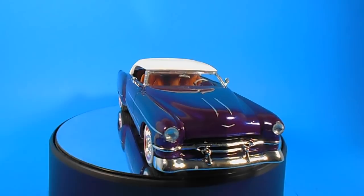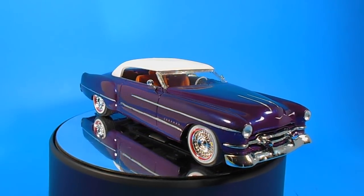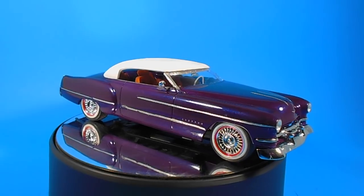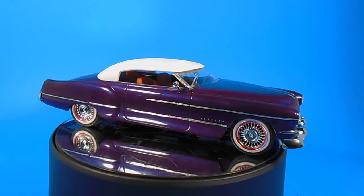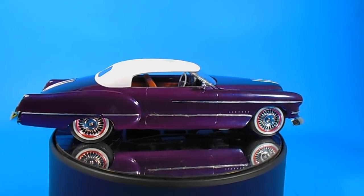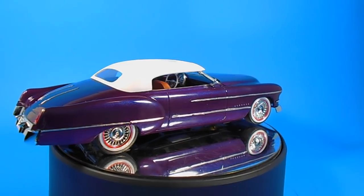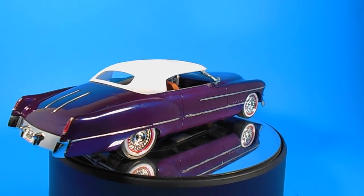The decals are pretty simplistic, with dash and some minor exterior decals. The instructions are nice Revell book format, easy to read. The build-up is straightforward, and the fit and finish is great with no issues. Overall, the dimensions are about 8 inches long, 3 inches wide, and 2 inches high.